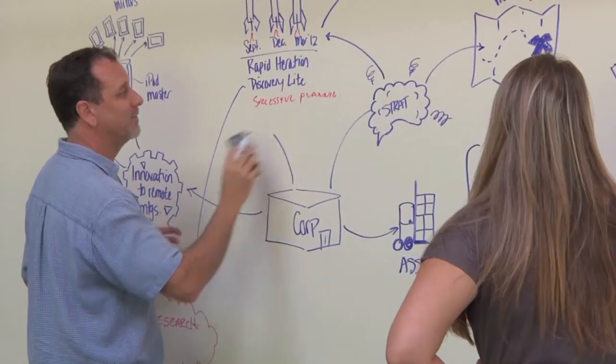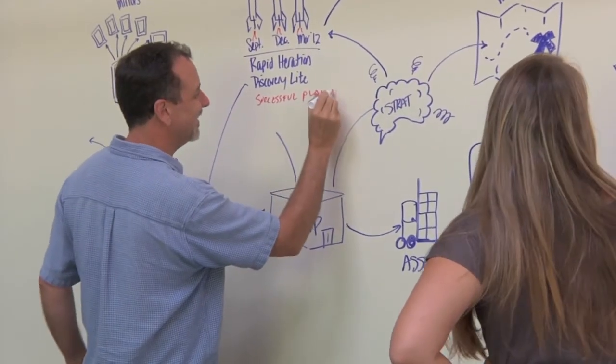The modern knowledge worker thinks of their office as an adjunct to their work — it's supposed to add to their ideas and make them better and stronger. Idea Paint is one of the ways that we actualize that by making the office a part of their brain.